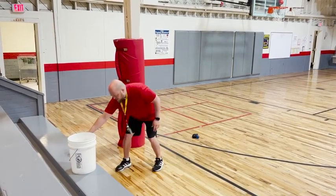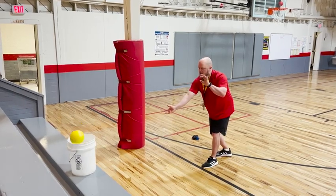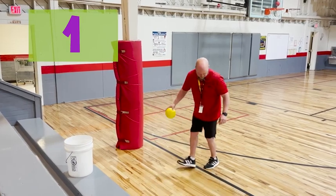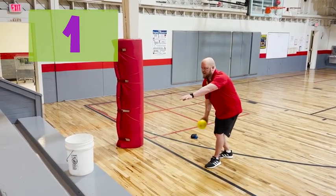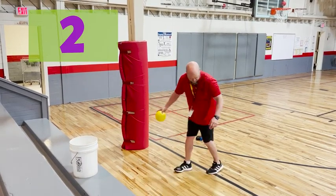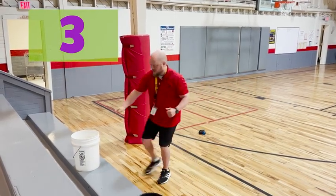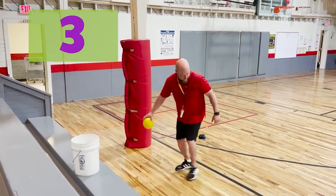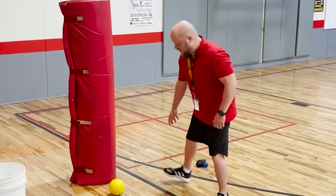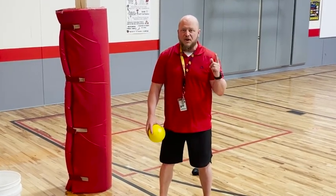And I missed my first one. I got my second one! I got my third one - I'm on a streak. Got it again! And I missed. That's okay though. I have a positive mindset and I'm going to keep trying all the way up to ten. Now it's your turn.